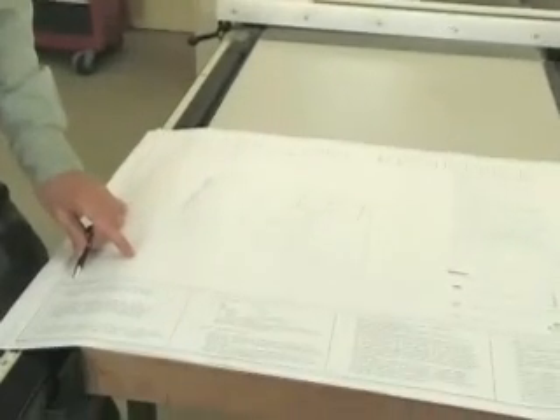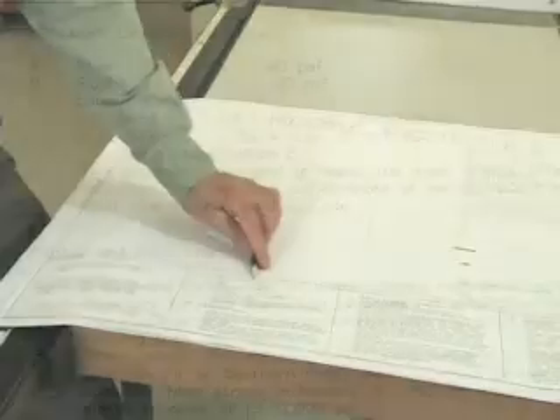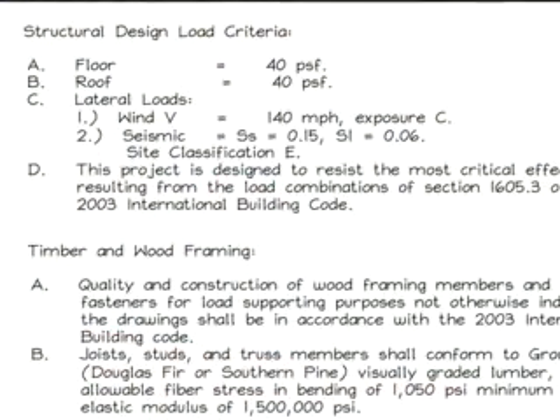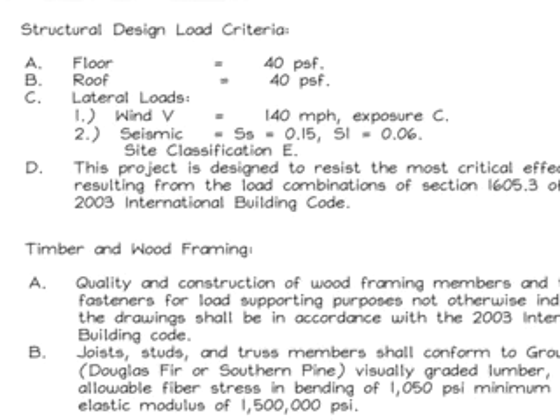Now we're going to look at a set of plans for the house on the Mississippi Gulf Coast and look at what to look for with structural insulated panels. This home was designed around certain assumptions and criteria included in the structural notes — specifically the structural design load criteria. The floor was designed for 40 PSF, the roof was designed for 40 PSF, and the lateral loads were included.